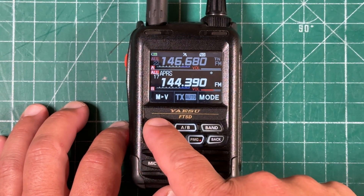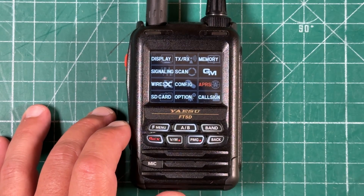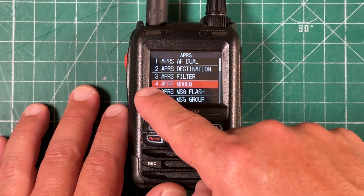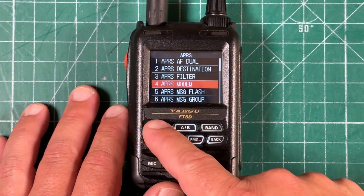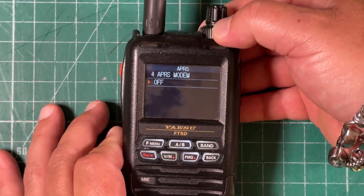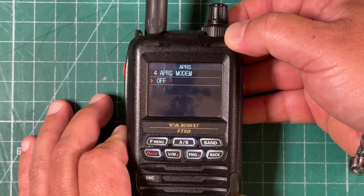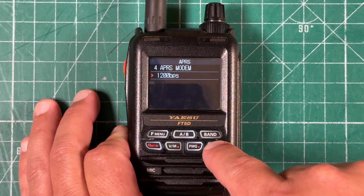The first thing we want to do is long press the F menu button, and that's going to bring us to this menu where we can see APRS. Touch that. Menu number four is the APRS modem — we need to turn that on. Short press the F menu button and use the outer dial to change between off, 1200 BPS, and 9600 BPS. We want 1200 BPS. Set it to that and hit back.